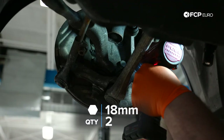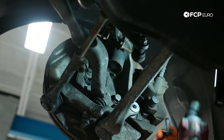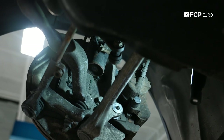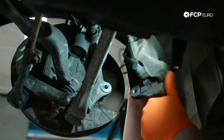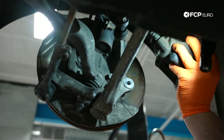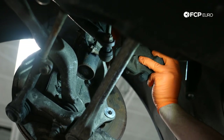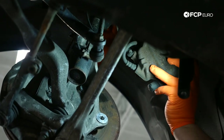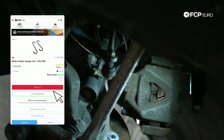The caliper is held on with two 18-millimeter drive bolts. I'm using a swivel socket and a stubby impact gun, but you can still do this with hand tools. Get the brake caliper out of here, and using this little hook — I carry one from CTA — I'm going to hook it to the strut so we're not putting any undue pressure or tension on the brake hose.